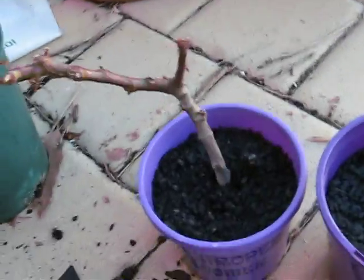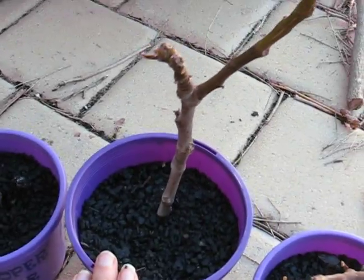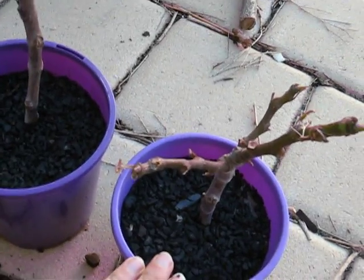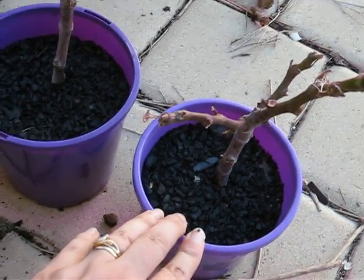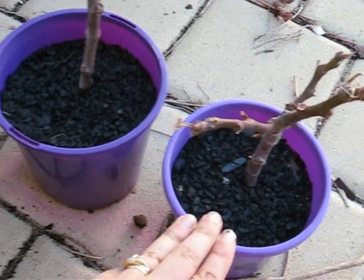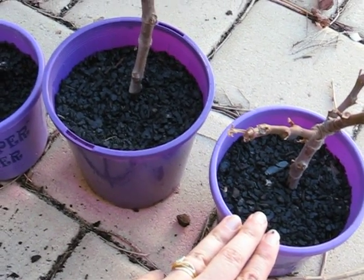I've got some black genoa fig cuttings, which I've used root starter hormone on. They're fruiting at the moment here in Western Australia, so it's not really the best time to do them, but I lost a bunch when I went on an overseas holiday, so I'm hoping it'll take this time.